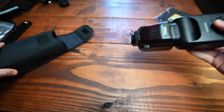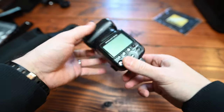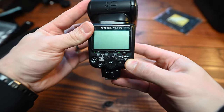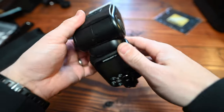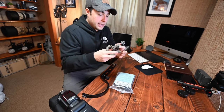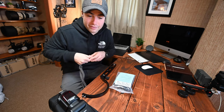Second, just any sort of speedlight — I'm using the Nikon SB-900. These are going online used for 50 to 100 dollars all day. Get yourself a speedlight you're comfortable with. Next you need a way to trigger it. This is the Nikon SC-17 wired trigger — you can also use a remote or IR trigger. These are about eight dollars.